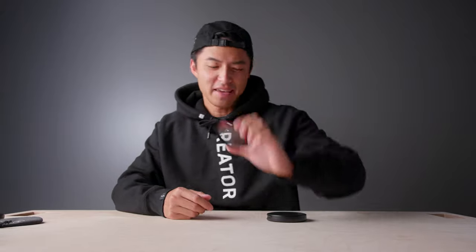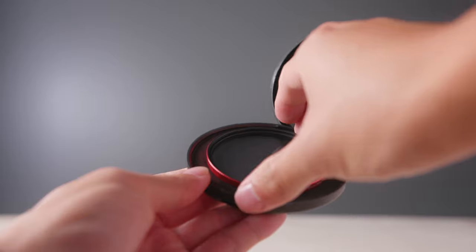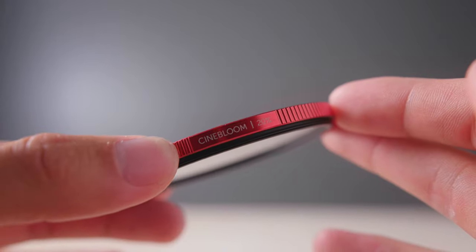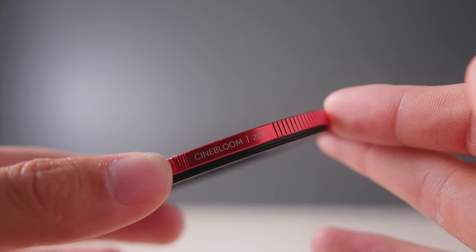So here is the filter. It comes in a protective case, and you can choose between three strengths: 5, 10, and 20%. I have the 20% with me today, and the higher the number, the more effect it will have on your image. To use the filter on your phone, you'll just need to hold it in front of your phone as you're filming, or use tape, like so.